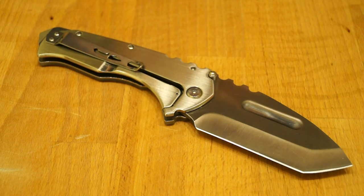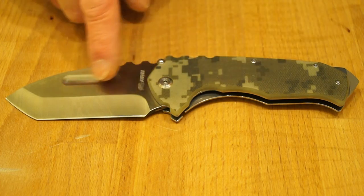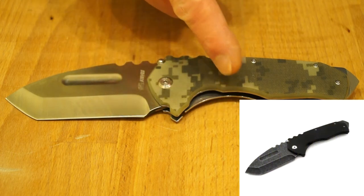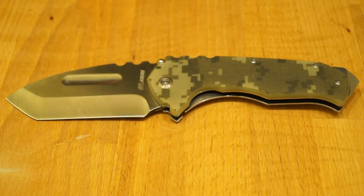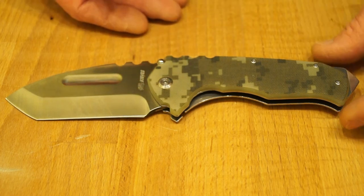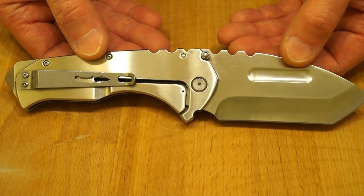Now quite obviously, this is a copy of the Medford Praetorian knife. I've seen clones of that particular knife on other Chinese stores before. I do like the design and have often thought about getting one in. Most of the ones I've seen have been predominantly black — black handle and black blade. You can get this particular one in all black as well from Gearbest, but I wasn't all that keen on getting it in all black. When I saw this one on Gearbest, just before Christmas last year, well, it stands out doesn't it?